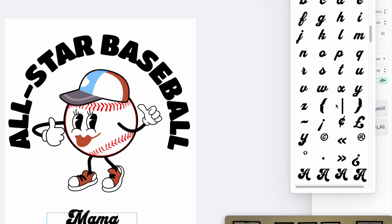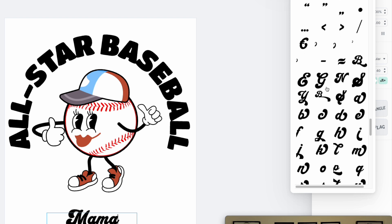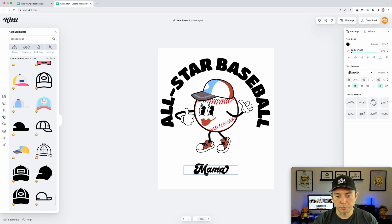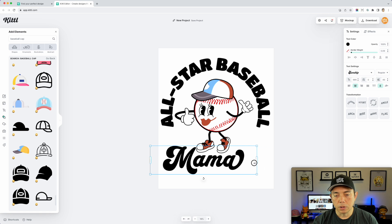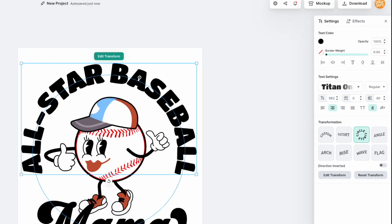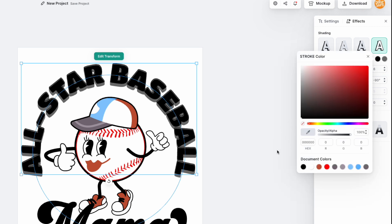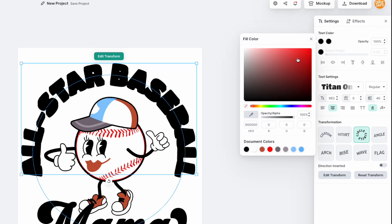I'll scroll through the glyphs to find a nice stylized 'a' with flourishes, select it, and replace the regular 'a' with that decorative version. Then I'll make the text bigger to fill the space. Kittl is really good at font effects and text effects. I'm going to apply text effects — I'll set the outline to black and make the text color red. Maybe a muted red feels more vintage — yeah, that feels right.